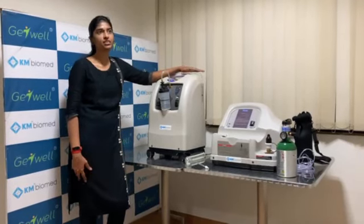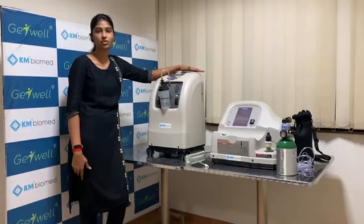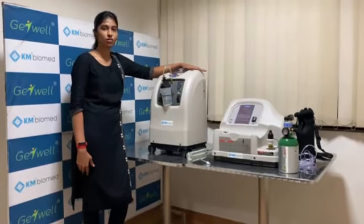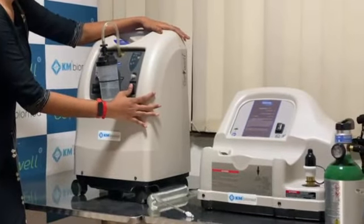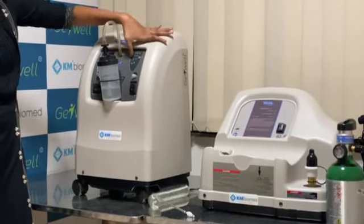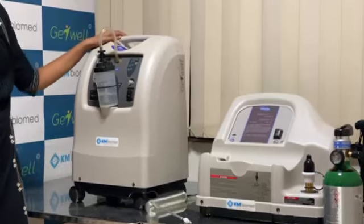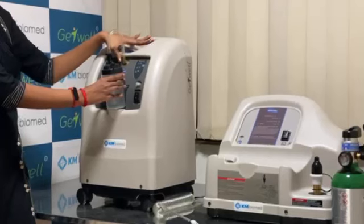Nowadays we are facing a lot of oxygen shortage in our country, and people are even dying due to oxygen shortage. To prevent this, we have a solution — we have an InvaCare Oxygen Concentrator. Once we switch on, we will get an alarm in less than a minute, and then we have a green light near the O2 symbol, which indicates that oxygen is being delivered through the oxygen outlet.